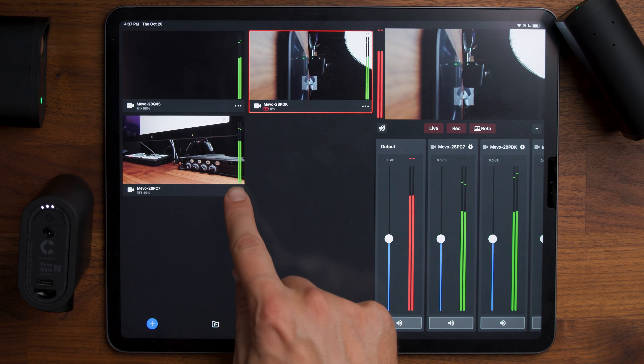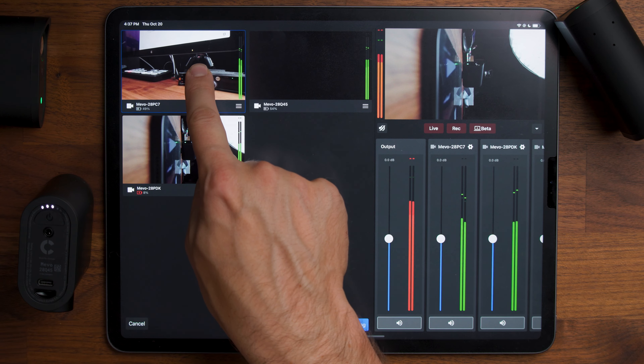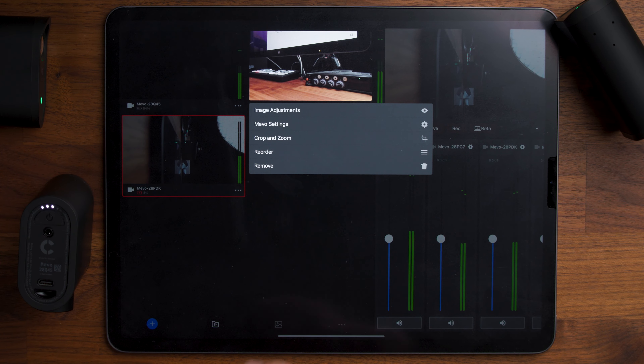The remaining options in that menu: if you go to reorder, you can move the cameras and change the order they appear visually, then click done. Or you can remove a camera entirely.